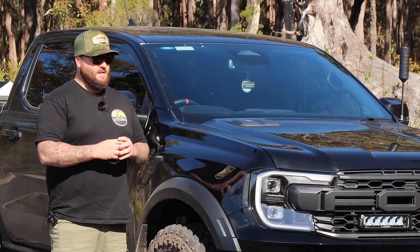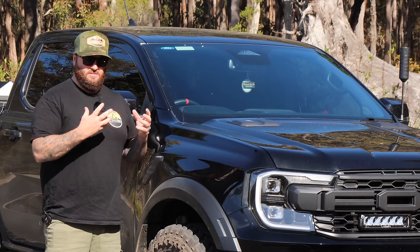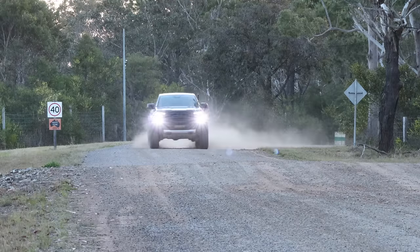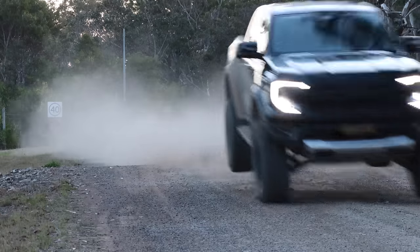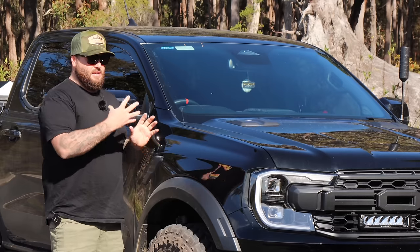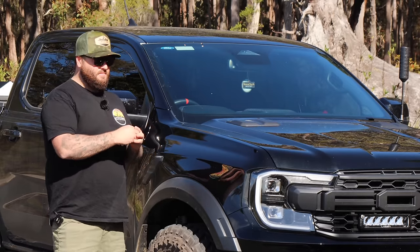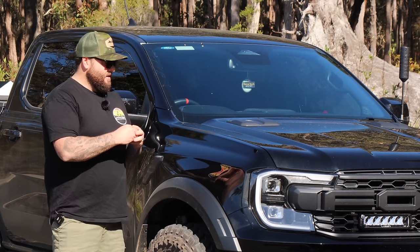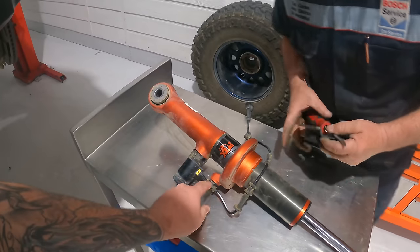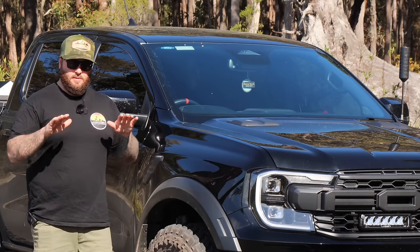Yes, you can do a spring upgrade and things like that, but again you're going to affect the ride and handling of the Raptor itself. These things are designed to go fast, they're designed to jump — they're not designed to carry big heavy loads or tow big caravans. That's why you get the ability out of this truck versus a standard Ranger. The biggest hurdle is the suspension and trying to lift these so they just look a bit better.